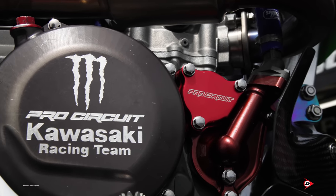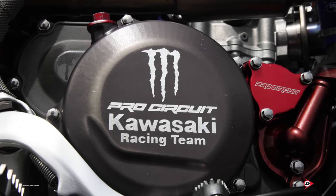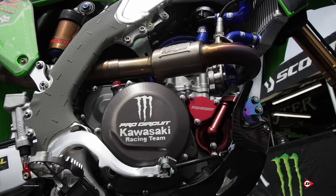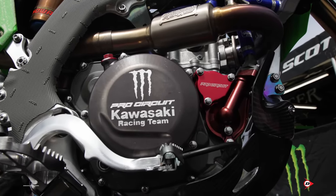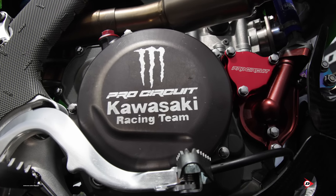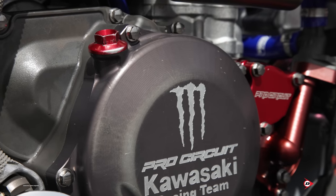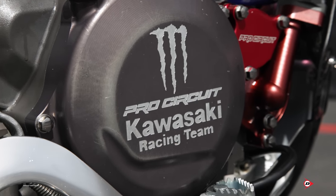Our oil fill cap comes with the timing plug kit. For our clutch, we run Hinson components with stock plates, and then we have our PC clutch springs. We've got a couple different variations of it, but it's a pretty hard-hitting clutch, especially for Supercross. You want the clutch to grab really hard on the whoops and everything else, but you also have to have it soft enough to be able to handle it off the start, so we have our own spec for clutch springs and everyone just sticks to that.